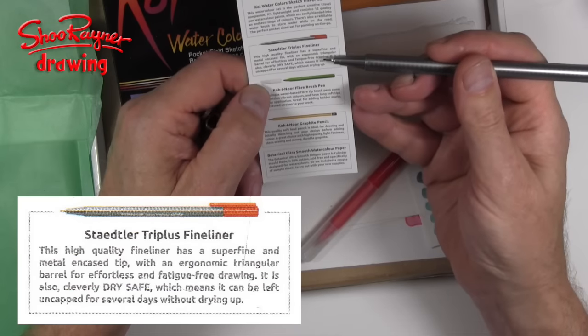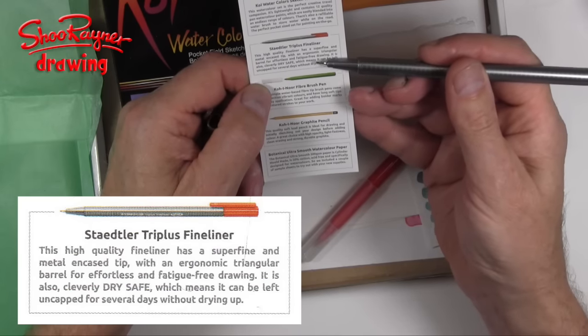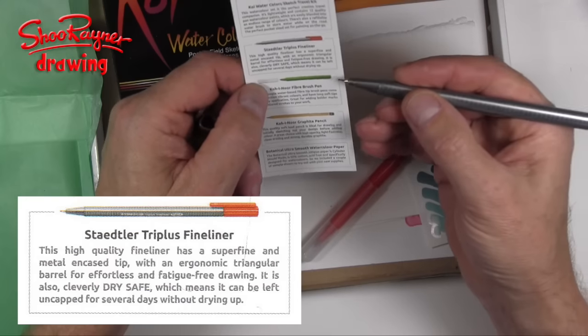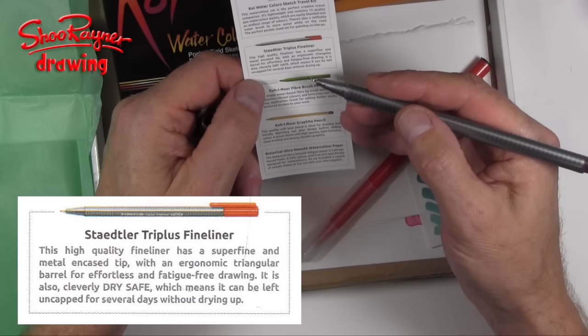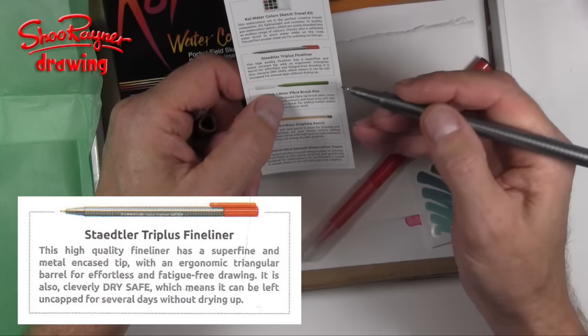This high quality fineliner is super fine with a metal encased tip and an ergonomic triangular barrel for effortless, fatigue-free drawing. It is also cleverly dry safe, which means it can be left uncapped for several days without drying up.